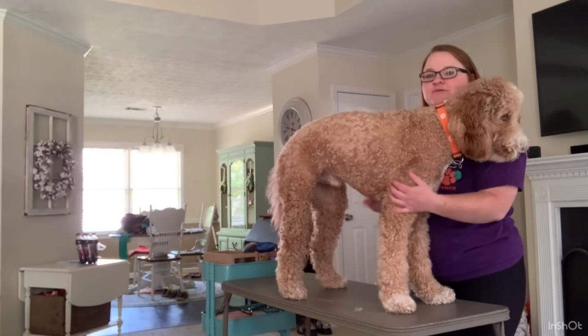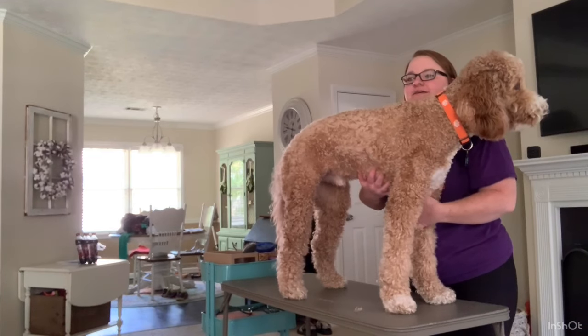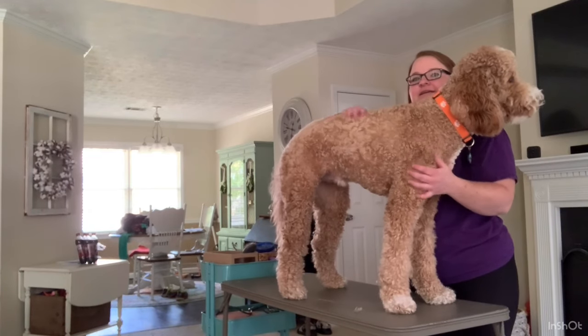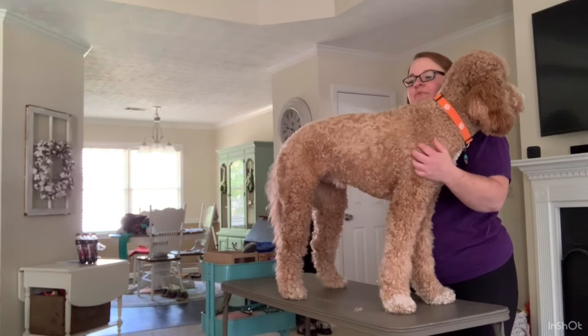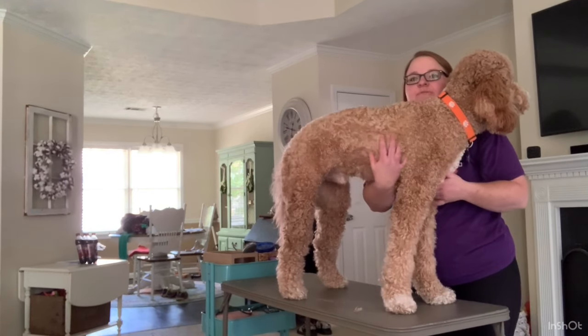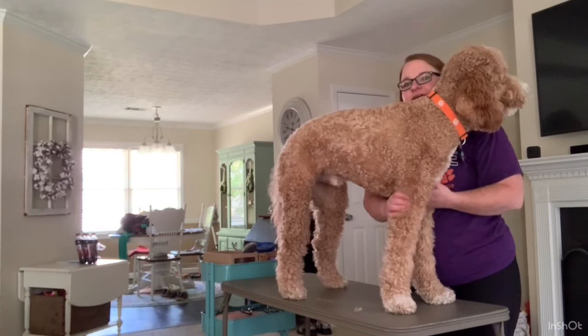Hi, today we're going to groom a golden noodle at home. This is Cedar — he is about four weeks past his last groom. His last groom, he was done at a one-half inch on his body and an inch on his legs.